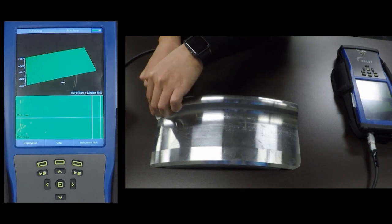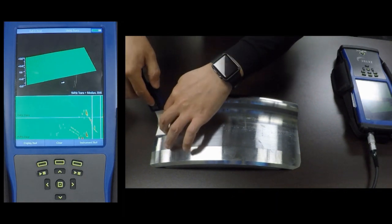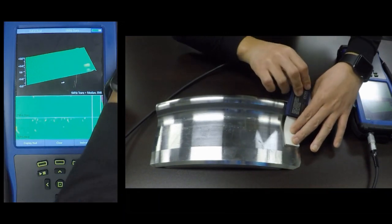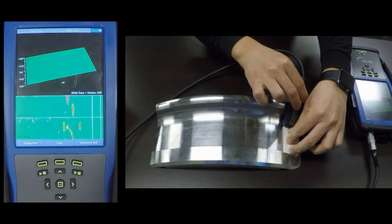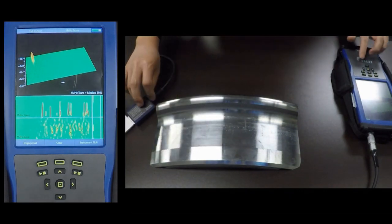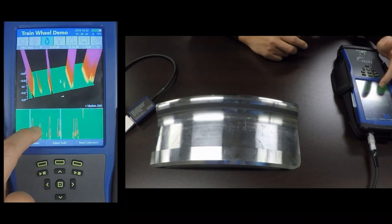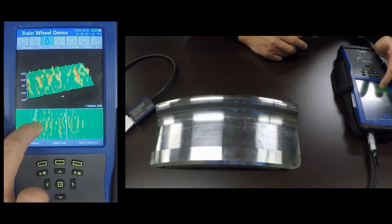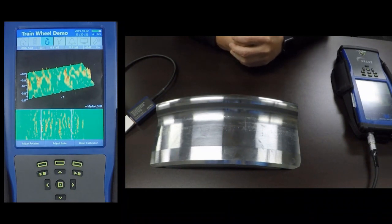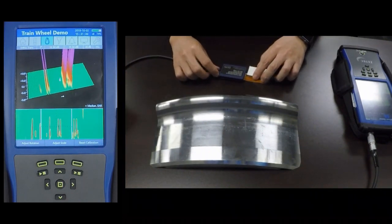I am displaying both the transverse channel and the axial channel. As I get down to the flat part of the wheel, you can see many transverse cracks on the transverse channel. On the axial channel, you can see the various pits that are on the surface of this piece. There you have it — a very quick and easy inspection of the train wheel.